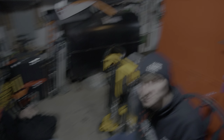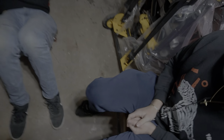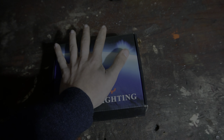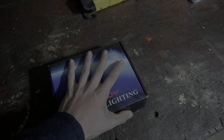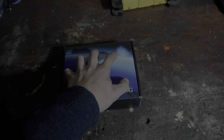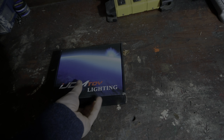Today I got some angel eyes for the E46 right here. I'm going to be installing these, giving you guys a somewhat tutorial on how to install them. Even though there's millions of tutorials, I couldn't find tutorials for the non-HID Xenon lights for the E46, so this will help you lower class BMW boys with your angel eyes.